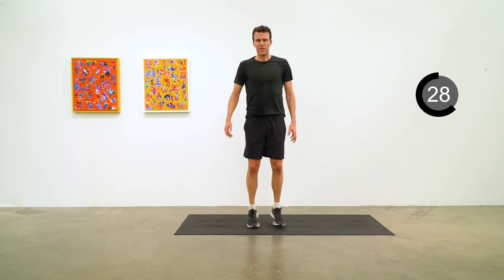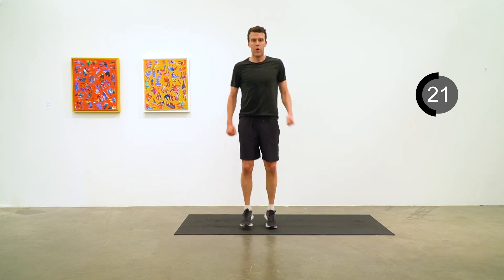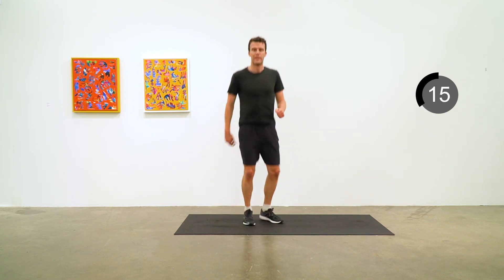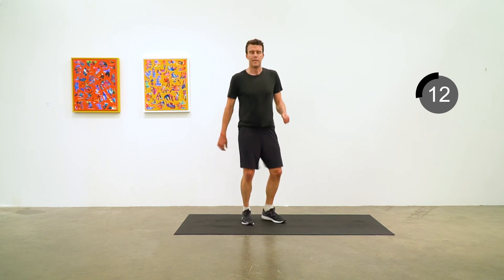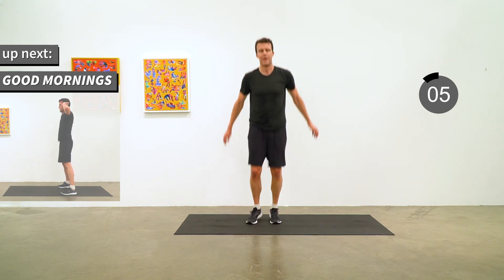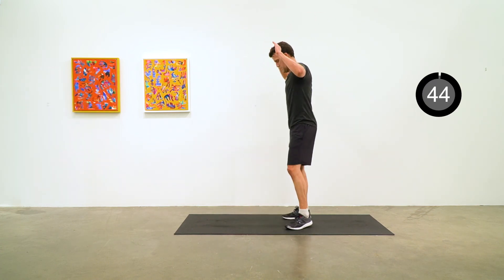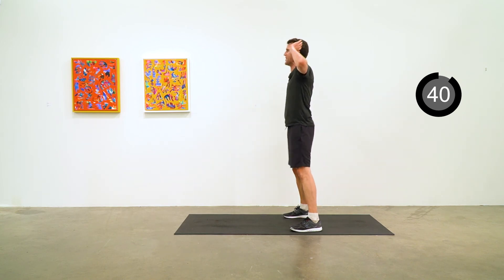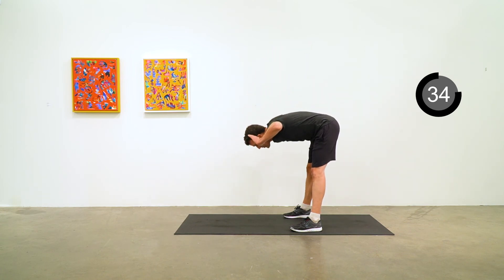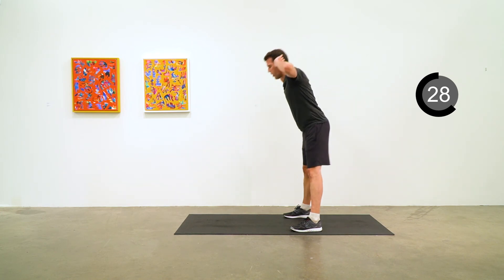Good job on the HIIT — we got the heart rate up and did some excellent upper body and core strengthening exercises as well. Next exercise for the warm down is good mornings: hands behind your head, lean forward to try to get your upper body parallel with the ground. You'll stretch and strengthen the hamstrings and glutes. Nice steady motion, bend forward to feel that stretch, then use your hamstrings and glutes to bring yourself back up to upright.